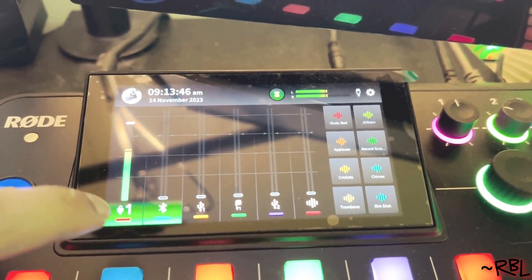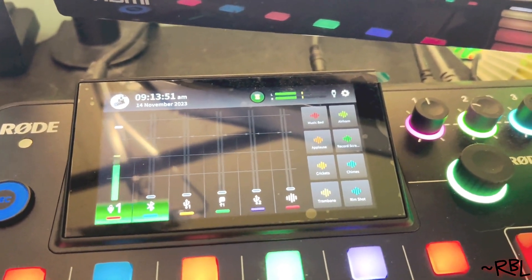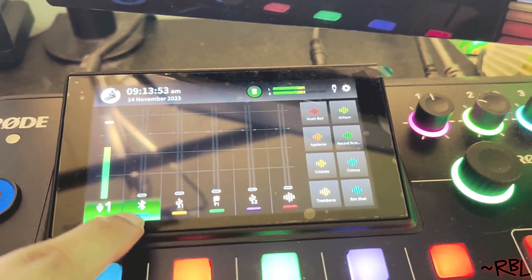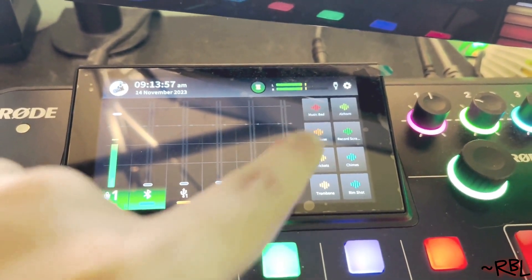So if you look at it: number one is my mic, which is my default. Second is Bluetooth. Third, we have multiple — Discord, chat servers, YouTube, other stuff. And then there are the smart pads.